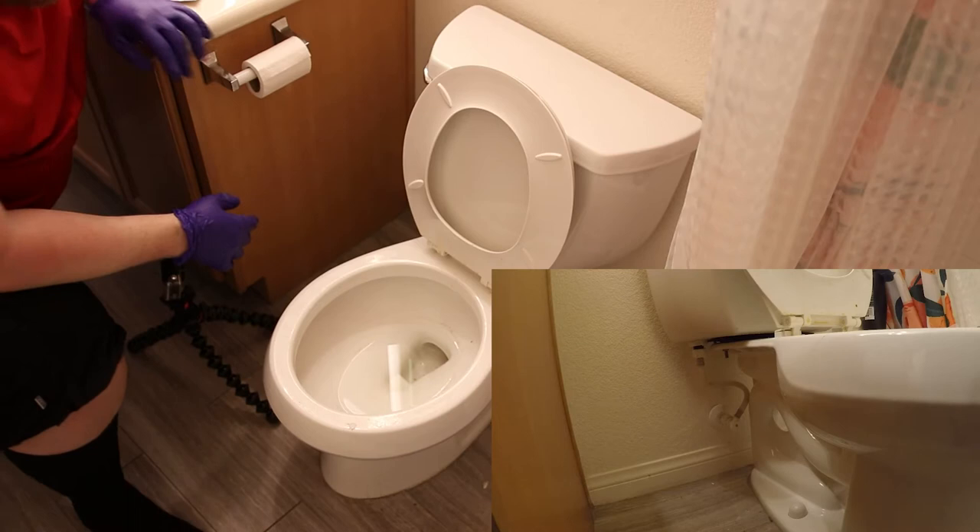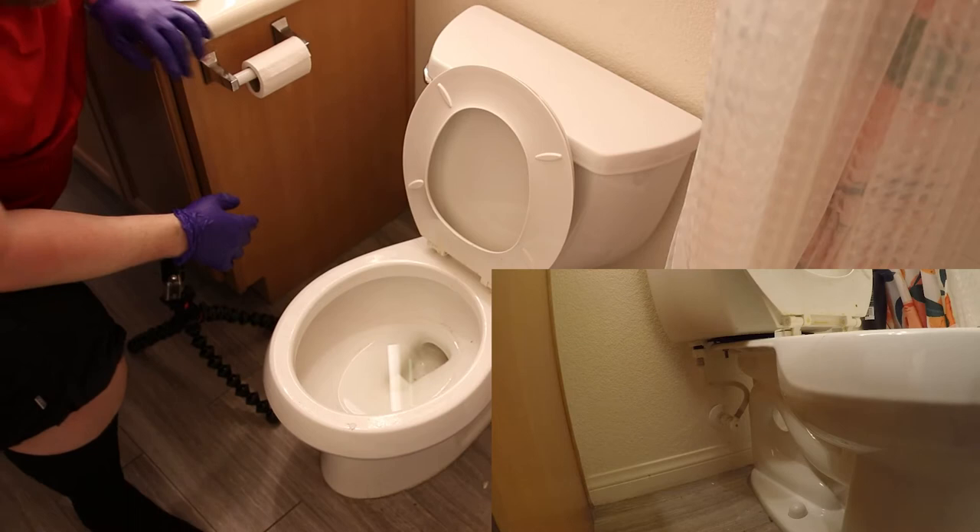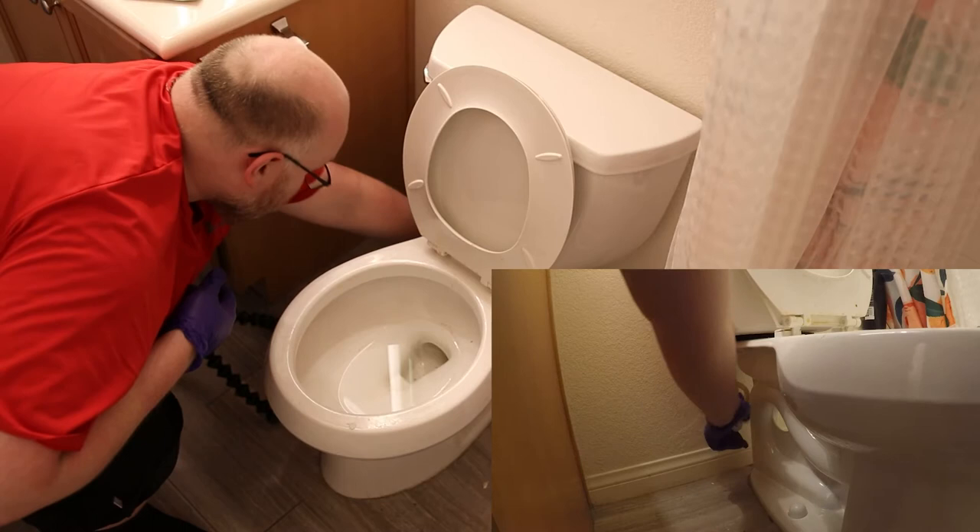The very first thing we have to do is drain whatever water we can out of it. On most toilets they have a quarter turn valve where you grab the valve and turn it to the right to shut it off. For this one it's a push-pull, so I pulled it. Now there's not going to be any water coming out.